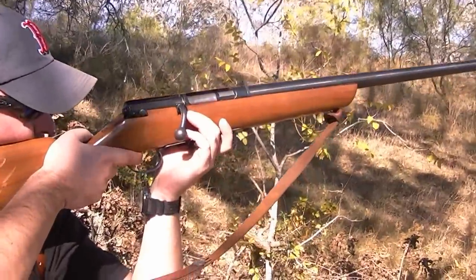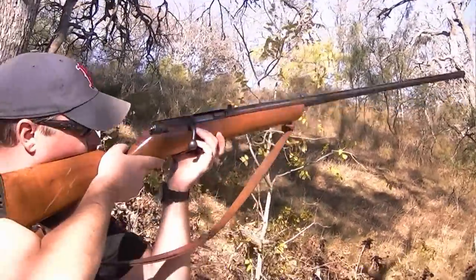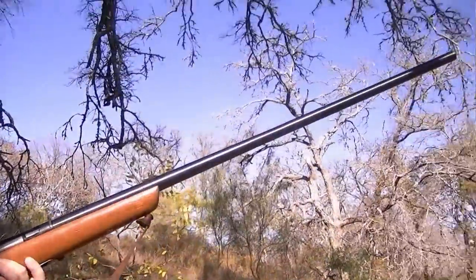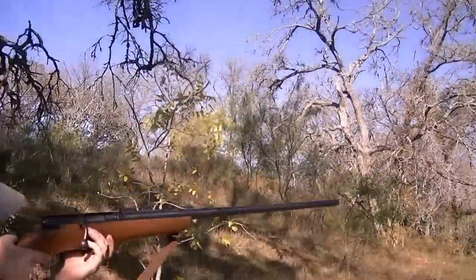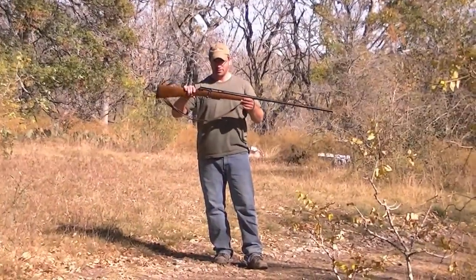They don't weigh much. I've got to adjust the sling on this one, but it's just a good shotgun. This is what you want if you want to go goose hunting — you want a Long Tom right here.